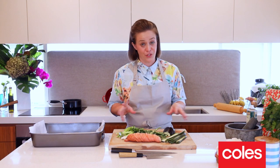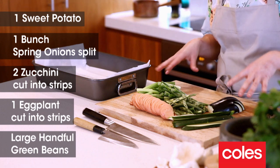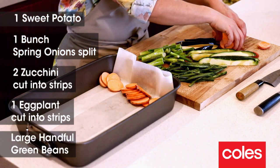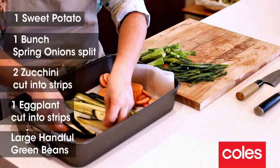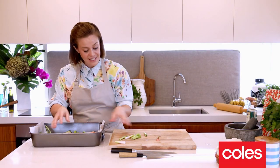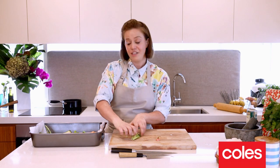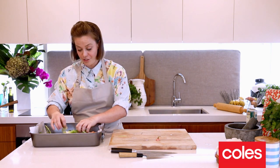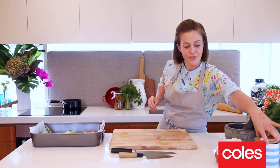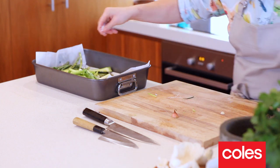Next thing we're going to do is roast off some vegetables. I've already got them cut. We're just going to pop them into a baking tray. I'm using some sweet potatoes, some eggplant, zucchini, beans, and some spring onion. But you can use whatever you've got at home — whatever's in season or whatever you've got a little bit extra of that you need to use up from your fridge. We're going to put a little bit of olive oil over the top, and then a little bit of salt before it goes into the oven.